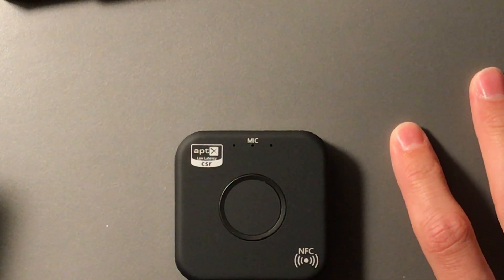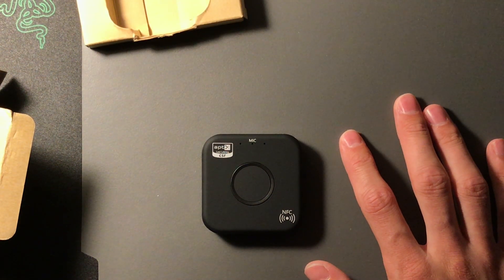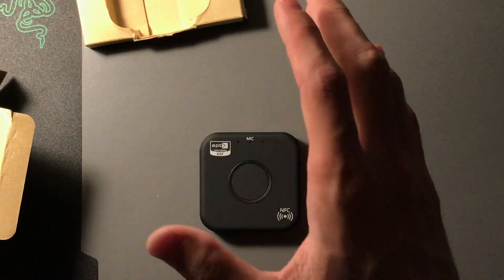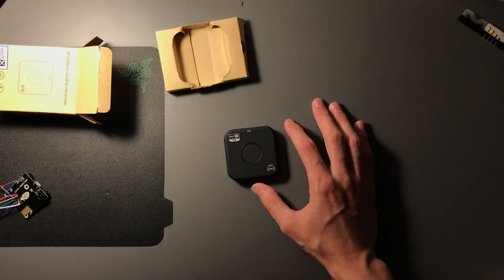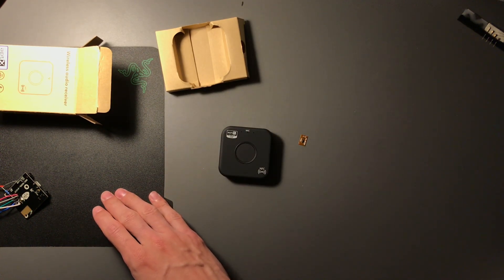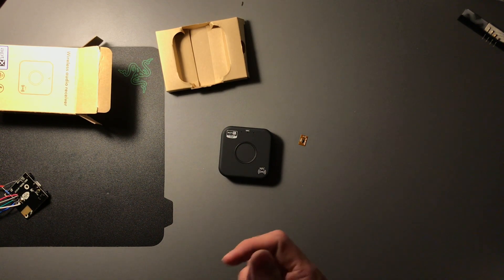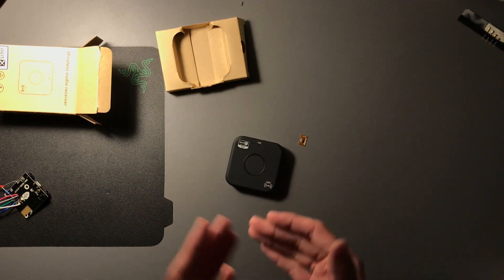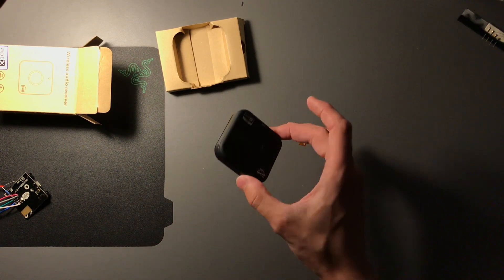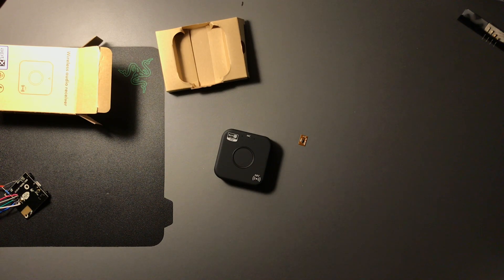Since recording the teardown I've spent about two hours trying to set this up so it automatically connects when you power it on. There are different firmware versions running on these chips, and they're not rock-solid — when you actually use the device it's fine, but when you try to configure it you see a lot of bugs.